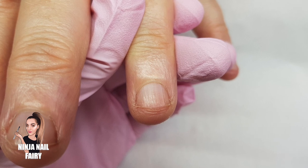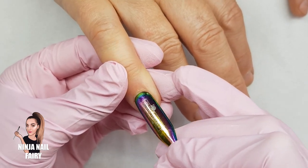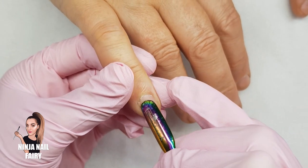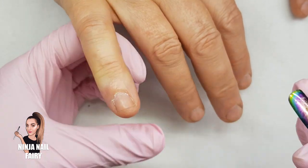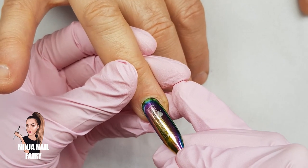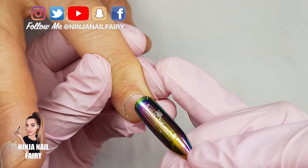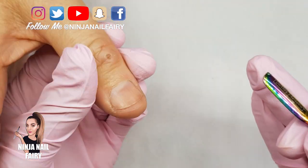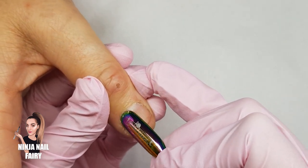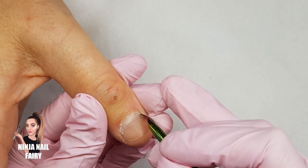Let's get straight into this video and sort these babies out. So I've started off and I've sanitised my client's hands. I'm wearing gloves as I always do and I'm coming in with the outer space cuticle pusher scraper. So this is the one that's double ended and I'm just coming in and pushing back the cuticle as far as I possibly can. We don't want it to be uncomfortable for the client so it's important to be gentle at this stage as well.